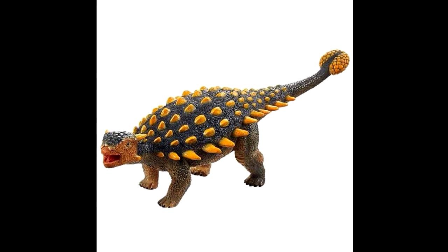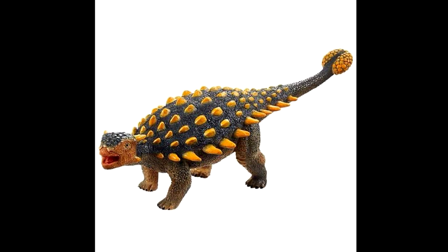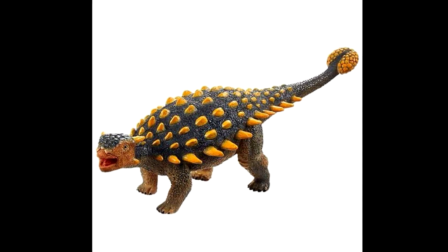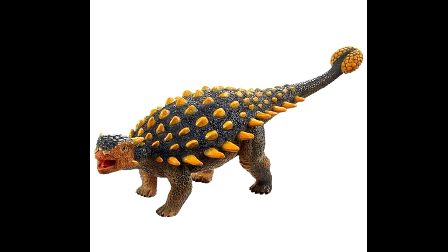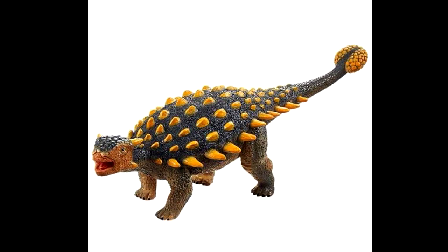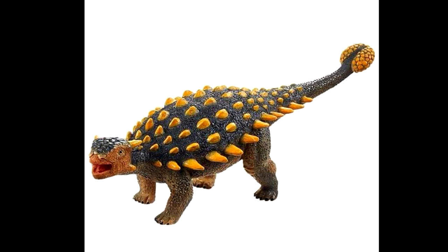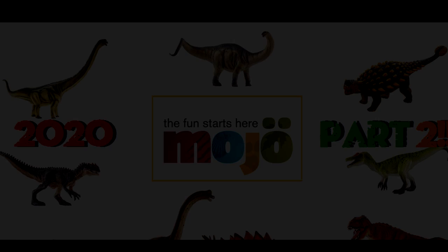The final figure is the Ankylosaurus, and I think it's a pretty nice looking figure, though not quite at the same level of beauty as the others. I definitely quite like the paint job and the sculpt looks pretty good overall — it's a very happy-looking Ankylosaurus. Maybe not the most scientifically accurate, but scientific accuracy is never high on my list. I still think this is a pretty cool-looking Ankylosaurus that I'm excited to get.